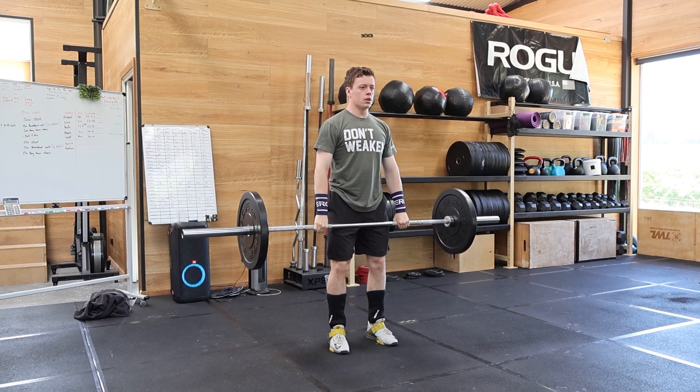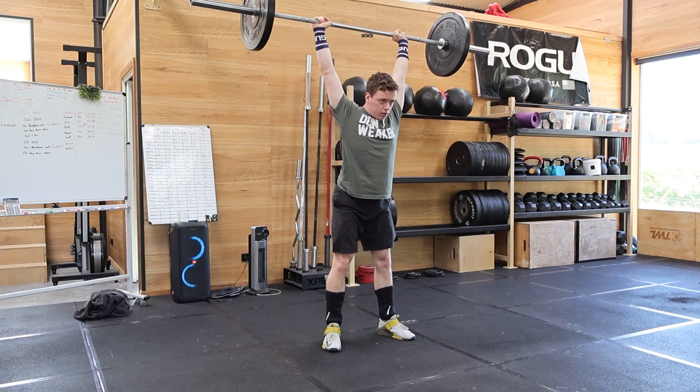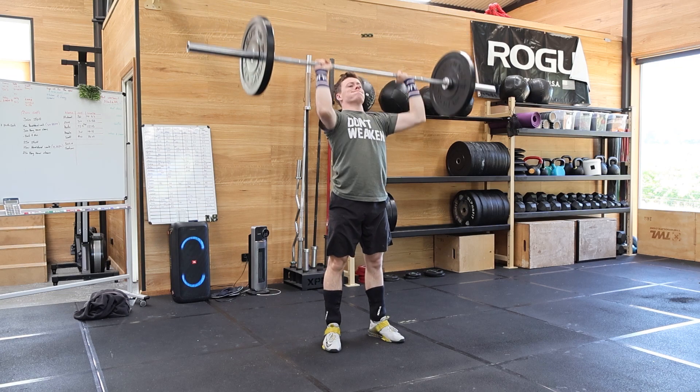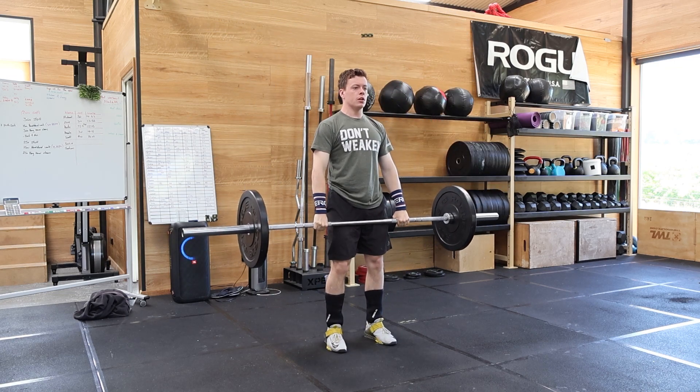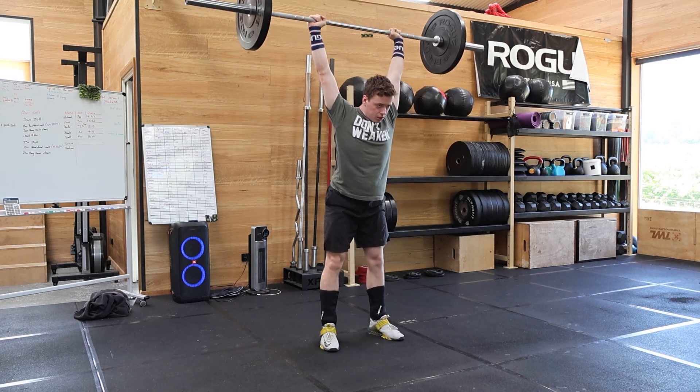I don't think I did that 5 times. By the way this clip's going, I think I did it 3. Oh, I did do it 3. But yeah, it was to build up to a heavy 2, so I kind of just did what felt good.